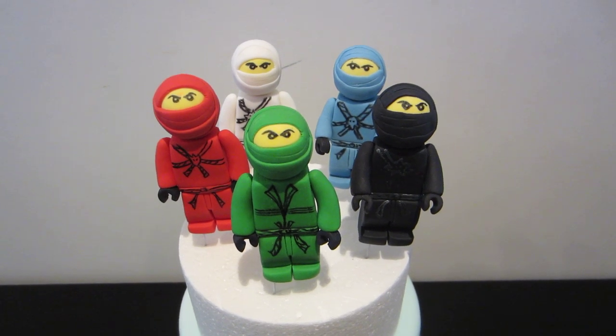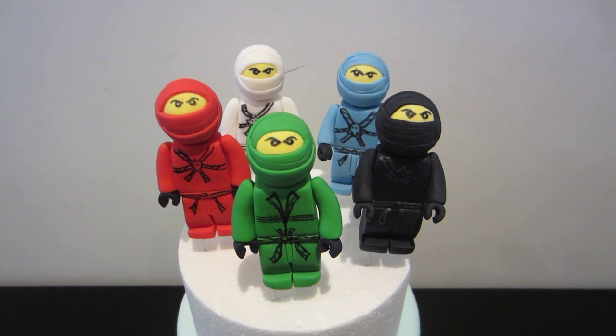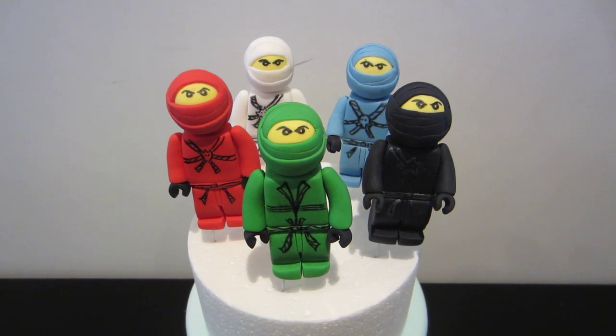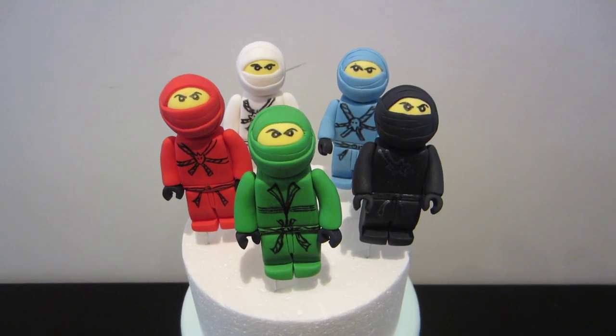I hope I'm actually saying it right. I think it's Ninjago, though my husband keeps telling me it's Ninjago. If anybody out there knows, just let me know because he keeps telling me that I'm saying it wrong. But for some reason, I just remember my friend telling me that they're called Ninjagos.